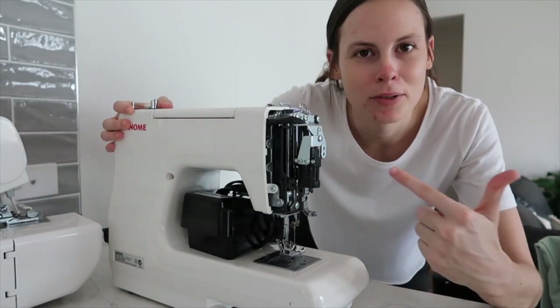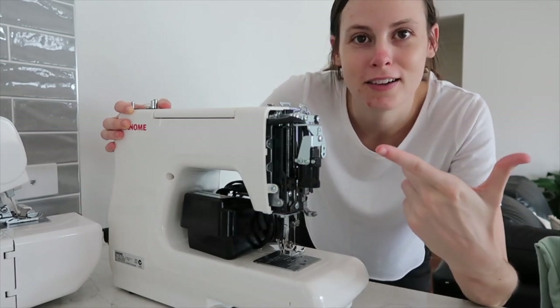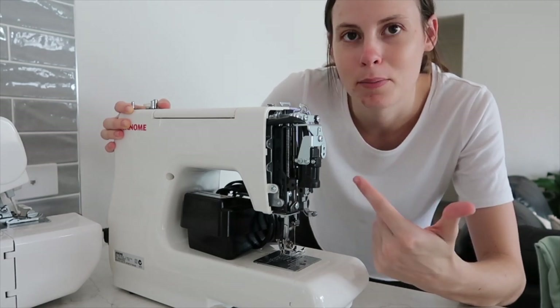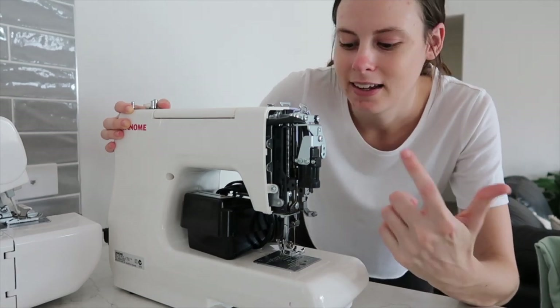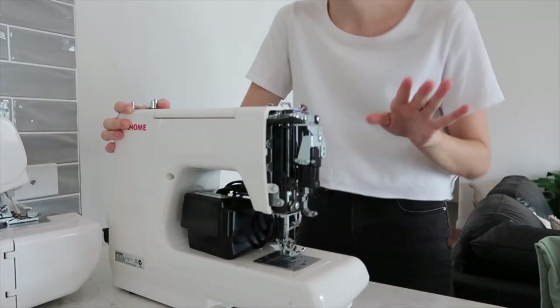Just ignore the fact that my machine is missing a cover. The light bulb stopped working a year ago and I took it out to take to the shop, but I just haven't been to the shop to get a new one, so it's just been like this for a year. I know it's bad, but don't judge me!